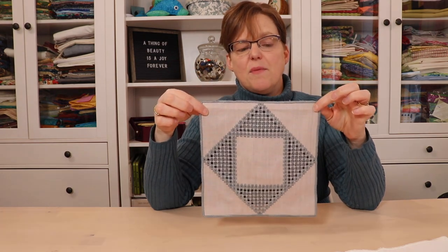Traditionally it's done with white thread on white fabric, but of course there are a lot of different color combinations. You can use a different thread color than your fabric, or you can even use multiple thread colors.